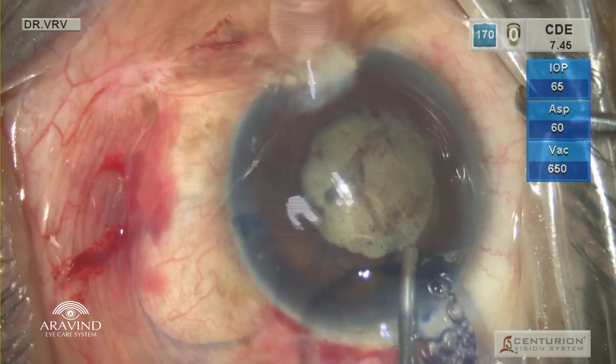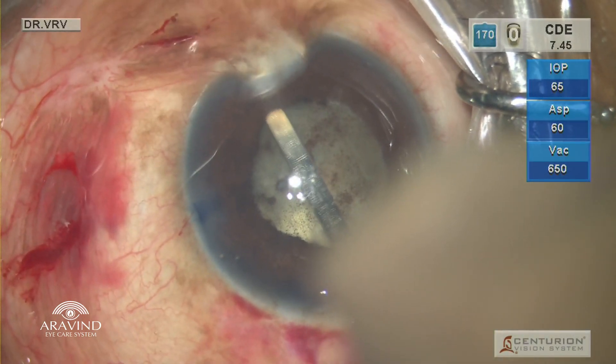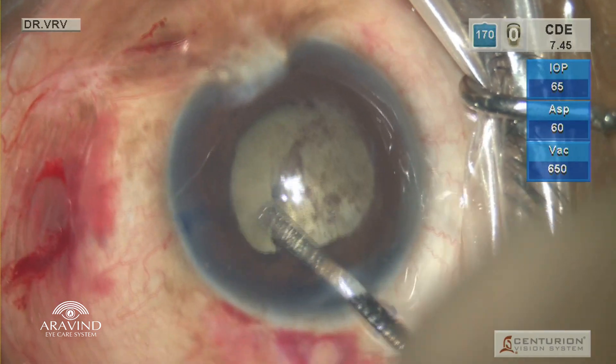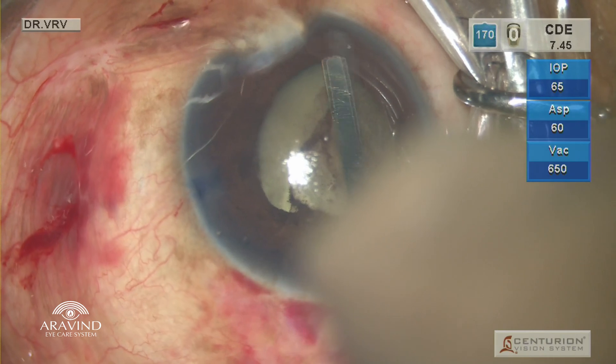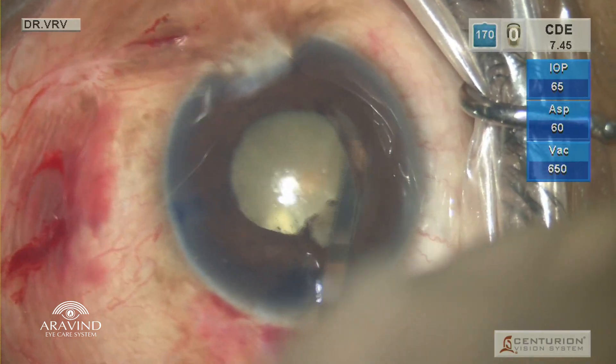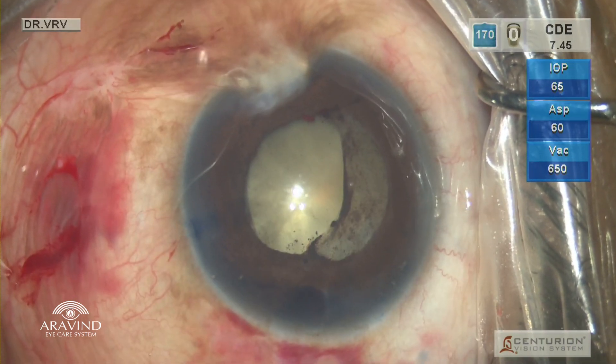Following which viscoelastic was injected, and using a spatula through a small gap on the nasal side, the spatula was slid underneath the iris and the pupillary membrane was separated on either side. It got separated totally inferiorly, but superiorly it was very adherent.